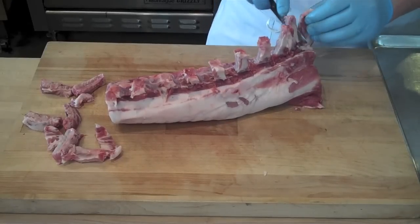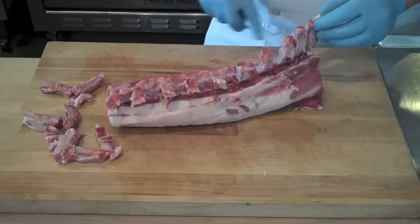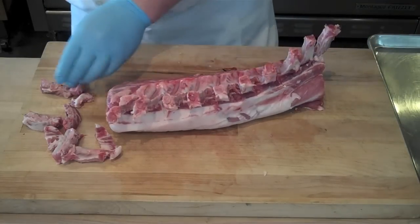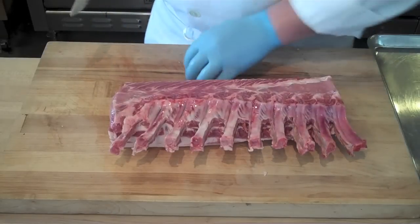All this scrap that you're cutting away should not go into the trash. You can save this, put it aside, and use it the next time you're going to be making sausage — a little bit of ground pork. It goes great with any sort of sausage mix you'll be making.